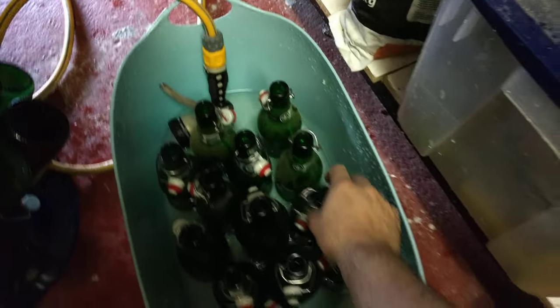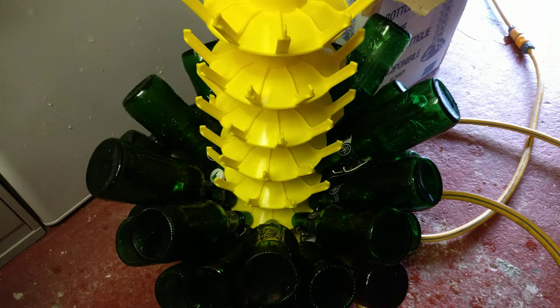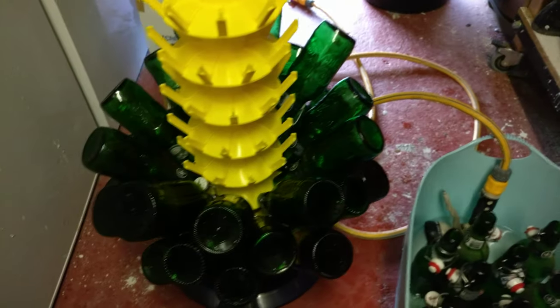So I've got a tiny bit in the bottom, turn it over and out — clean. Then you put it on the bottle stacker, which is perfect, and then you are ready to bottle. Cleaning bottles is quite easy if you've got the right kit.